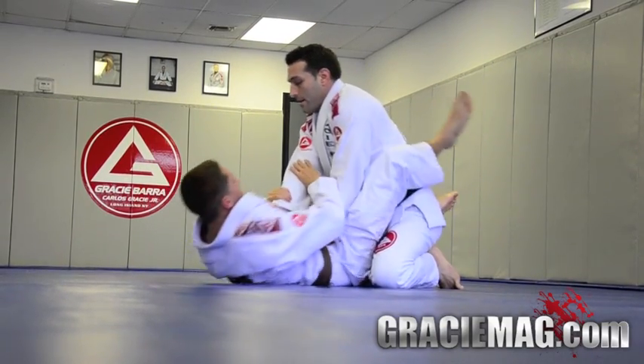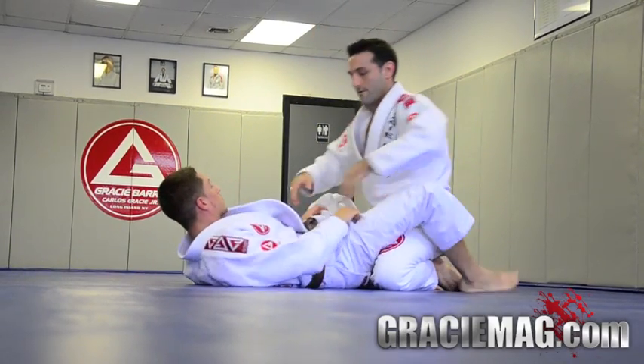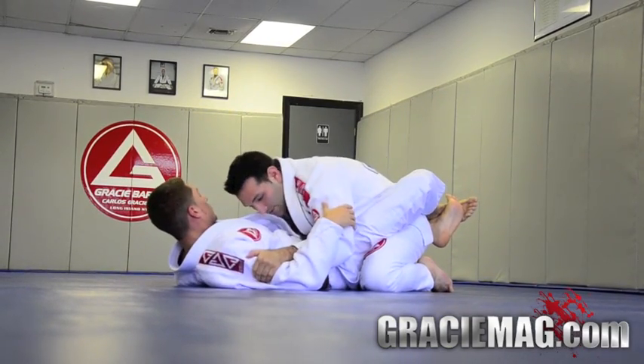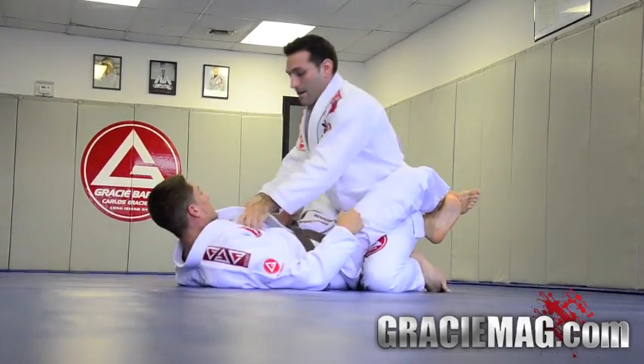That way if he goes to the armbar — go ahead, throw the leg over the head — it's way too shallow because I'm keeping his hip to the mat and I can pull my arm down. So keep that in mind. When you first start inside the guard, hands on the biceps so he doesn't grab anything. If he gets my collar, break the grip and you can go back to here and then posture up.